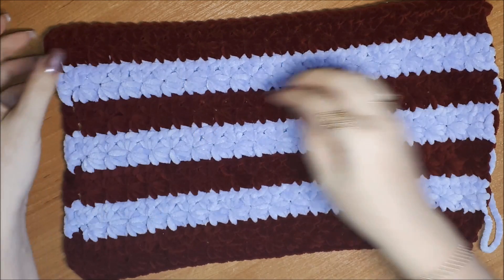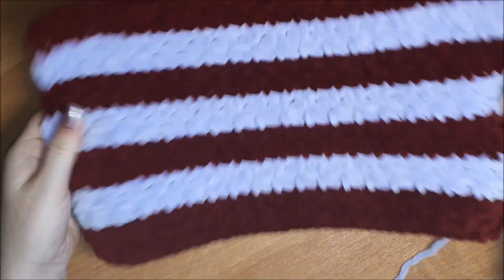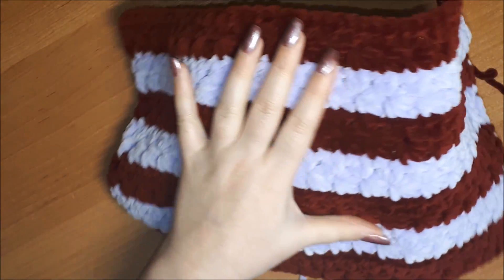Всем огромный привет! Добро пожаловать на мой канал. Это канал о вязании. И в этом видео мы вяжем вот такой вот узор из плюшевых ниток.